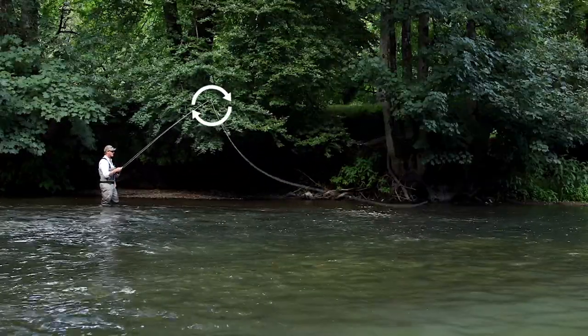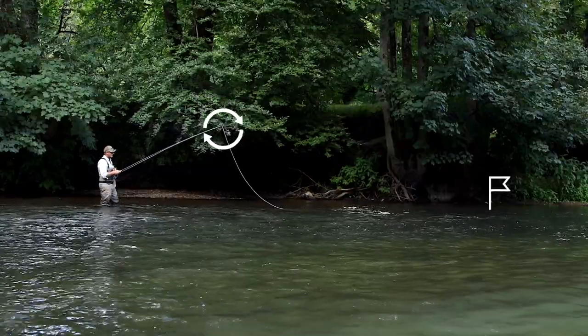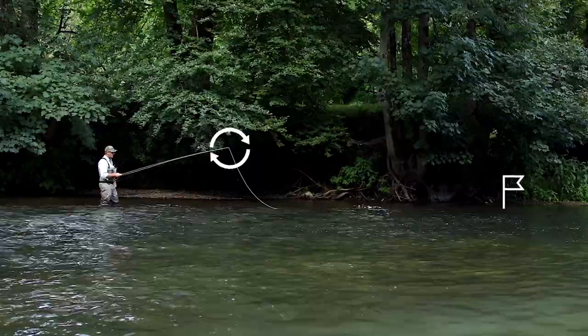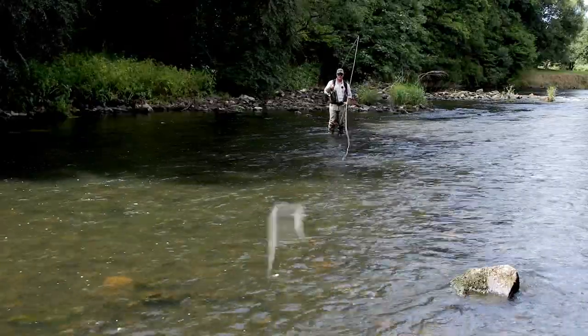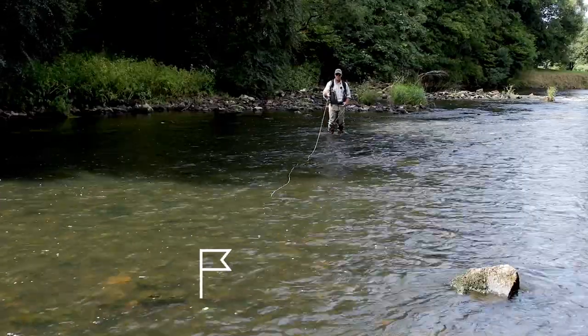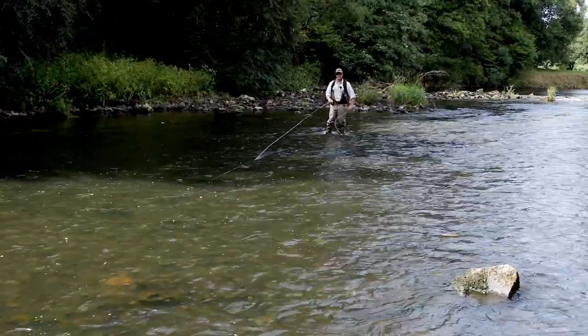Now, as that line is being taken down by the current, I'm just going to feed more line into it, keep the rod high, and just drop and feed line into that downstream drift. It's called the stun cast.